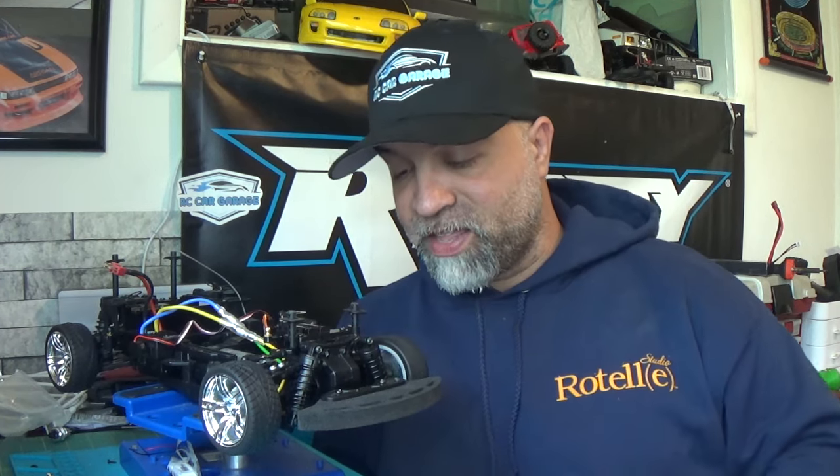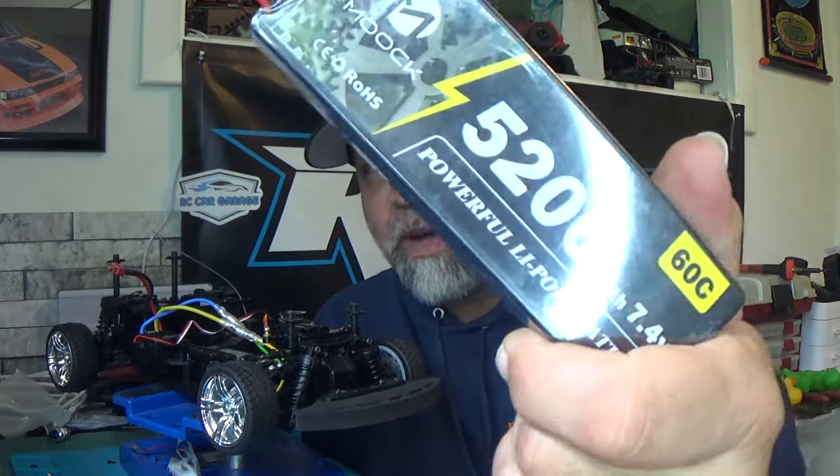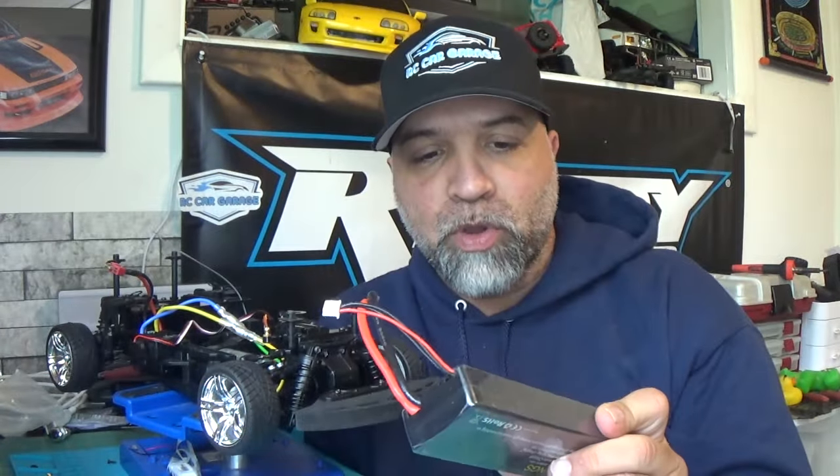So what we're going to do now is throw in my 2S 5200 Muke battery, take it out, and see how much better it runs. Let's get out there and check it out!